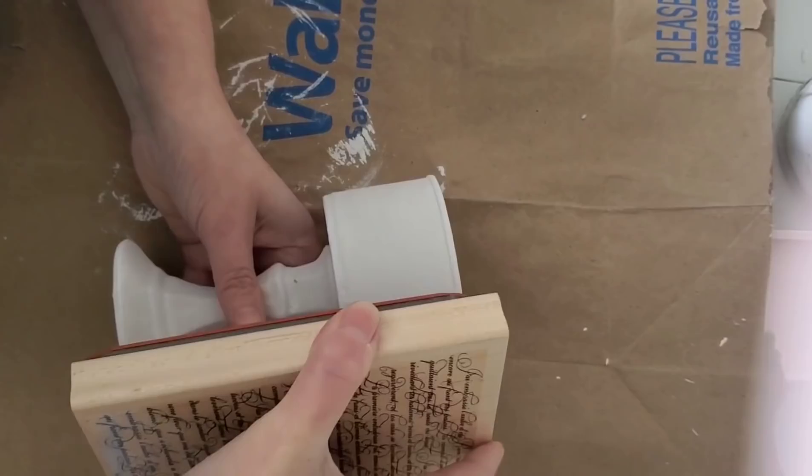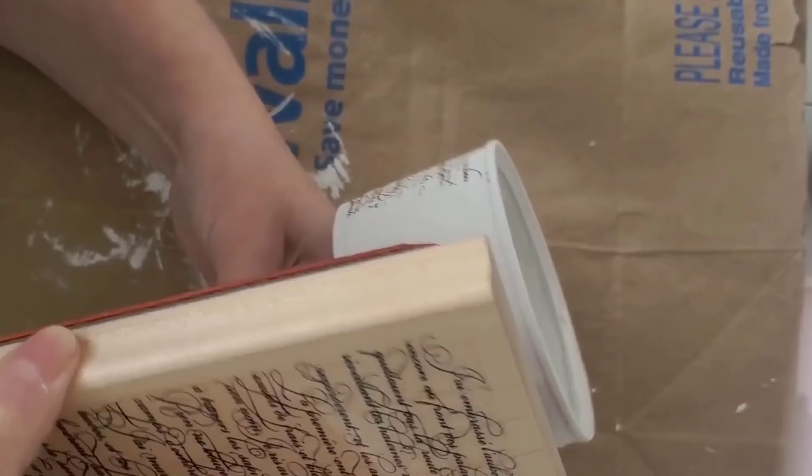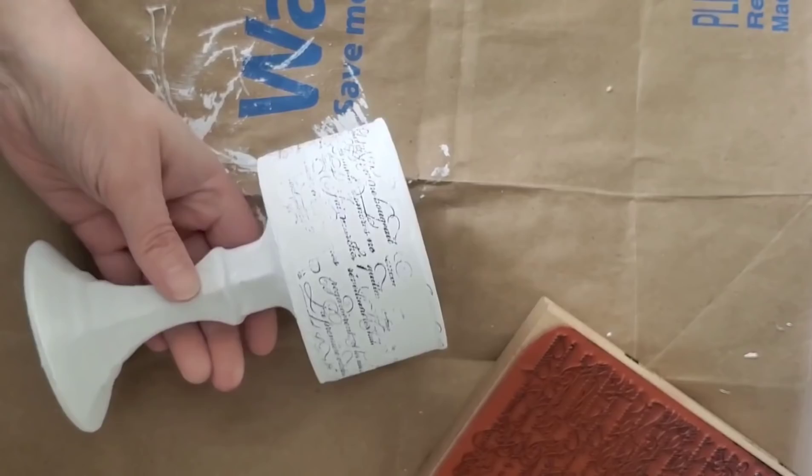The can wasn't completely flat, so applying the stamp was a little bit challenging, but I think it actually worked out and gave it a really nice, worn look. I have a few blank spots, so I thought I would use one of the other stamps that I picked up.